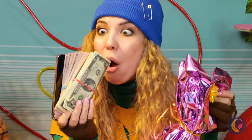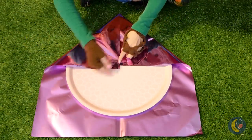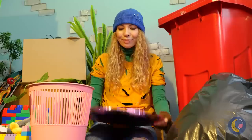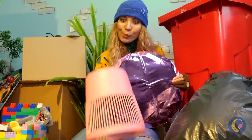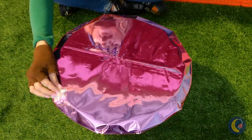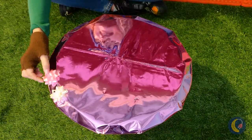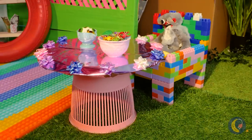Looks like someone's getting a room-warming present. Just can't beat shiny gift wrap. Let's wrap it around this circular base. Now we just need something to stand it on, and maybe some decorations around the border. It's a brand new reflective table.